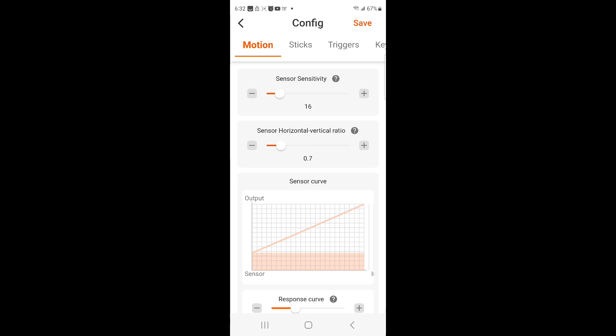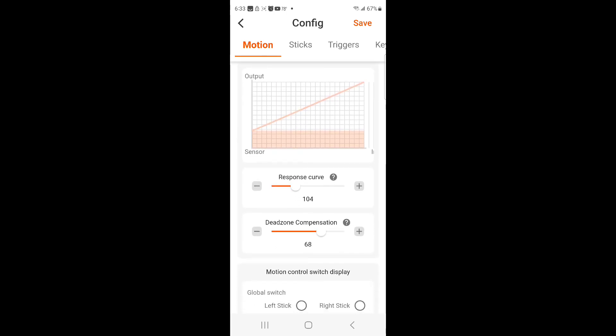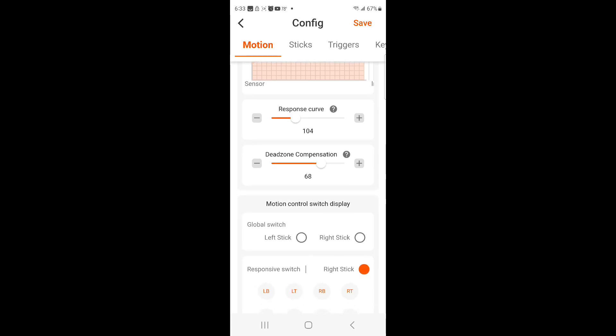This is the RMAX Pro side of the ALCs that are necessary. These are the first settings you're going to have when you first open up the app on your phone. Sensor sensitivity is at 16, sensor horizontal vertical ratio is on 0.7, the response curve is on 104, and the dead zone compensation is on 68.